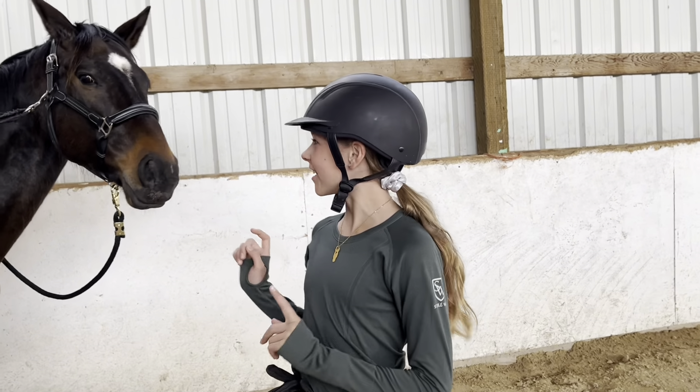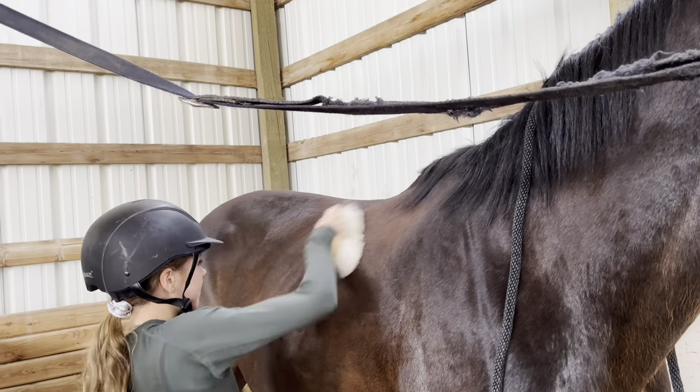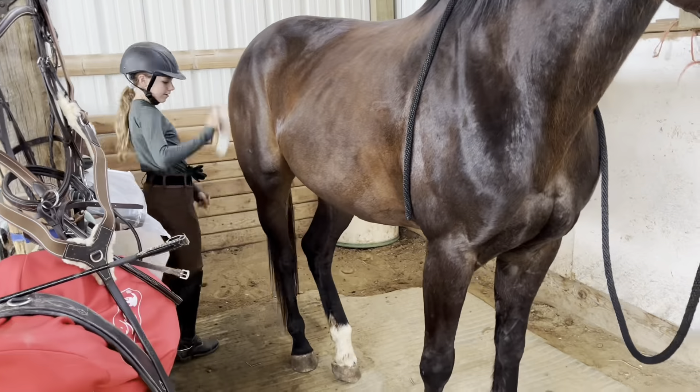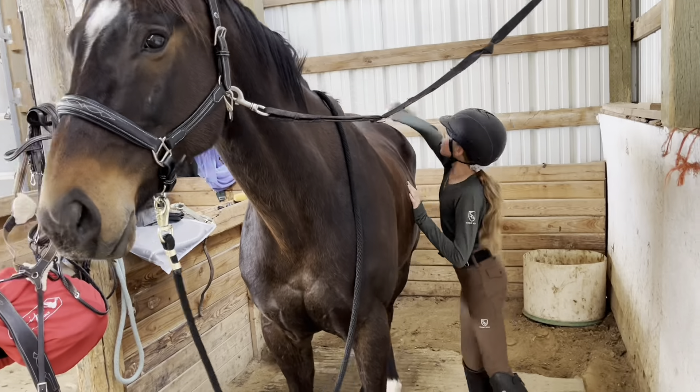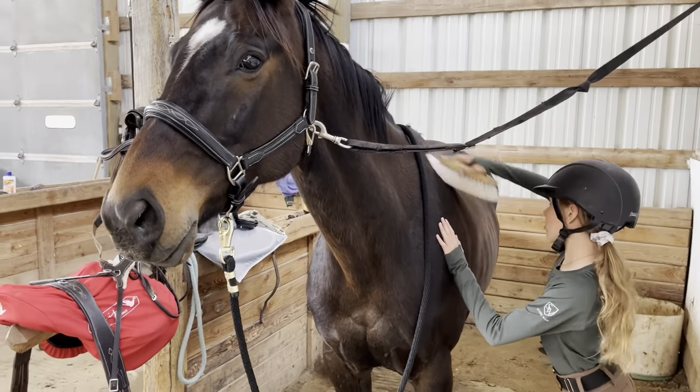We just arrived and now I'm gonna brush down Maverick and tack him up. I'm brushing him down with a body slash soft brush, just getting off all that loose dust and dirt and any mud that he may have had stuck to him. Getting that all done and then he'll be all ready to go.